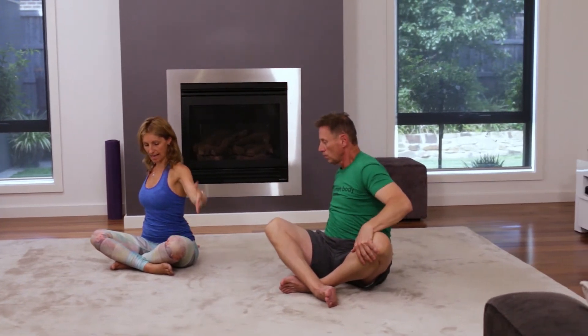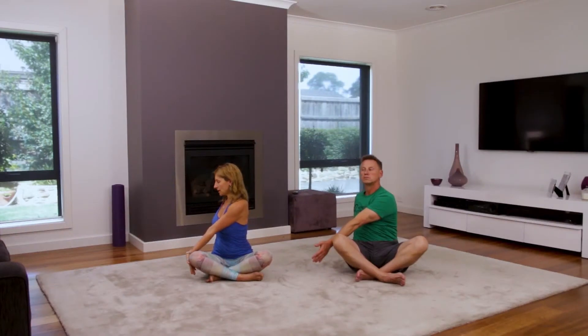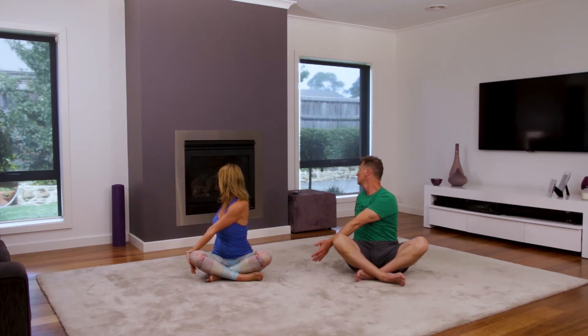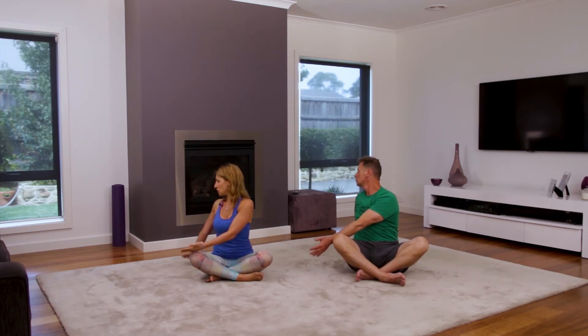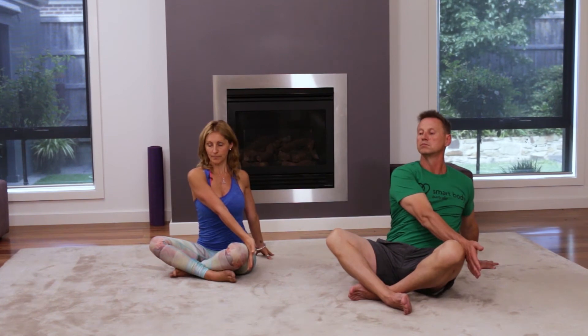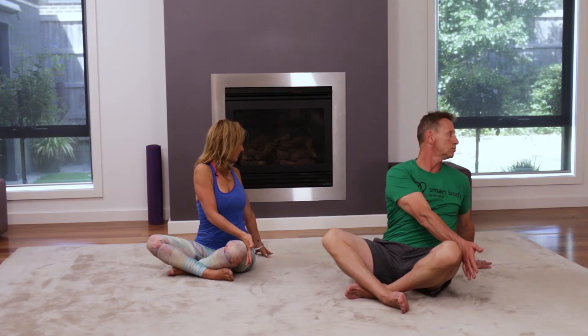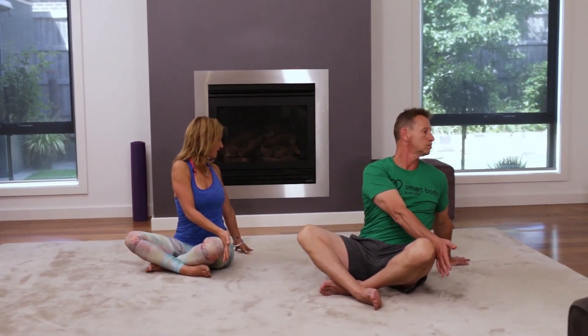We're going to take our right hand placing it behind us, take our left hand crossing it over our right knee. Take a breath in, and as we exhale, gently twist through your spine — really letting go in that lovely twist. Inhale, and gently coming back to center. Then taking our left hand placing it behind you, right hand over our left knee, take a nice breath in sitting tall, and exhale. Breathing in and coming back to center.